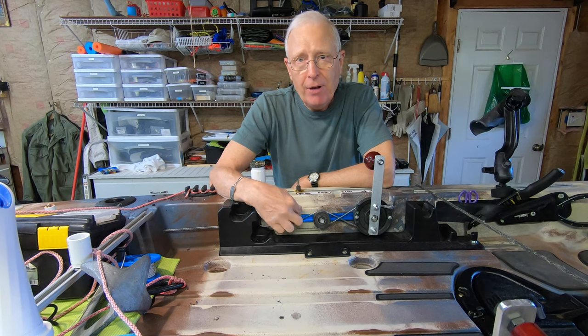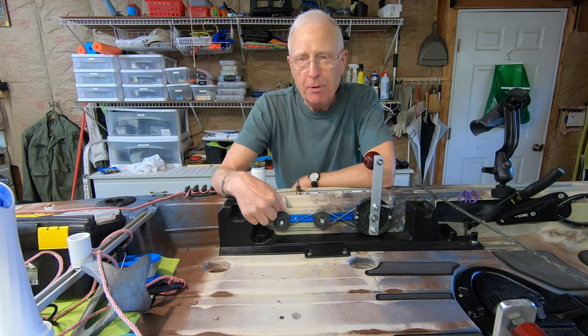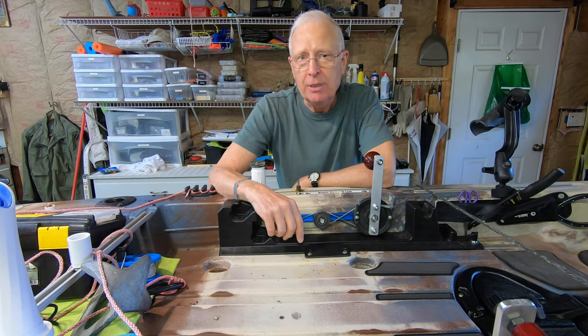Fred recommended using Max Traxes, but they're pretty expensive. So I basically just used T-slot track that I talked about in a different video. I attached the T-slot track with a couple of well nuts and they're on there really tight. I've had this out on the water and everything is working just fine.